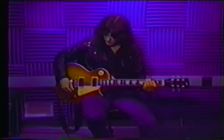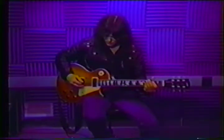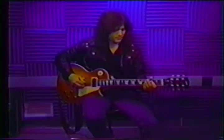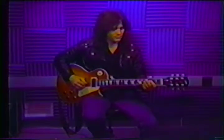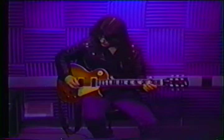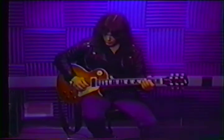So why don't we start by tuning up. Here's the sixth string, E. Fifth string, A. Fourth string, D. Third string, G. Second string, B. And first string, E.